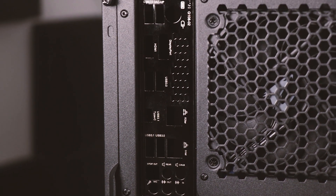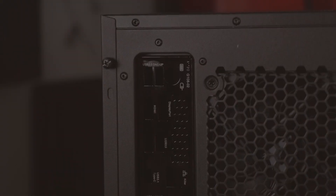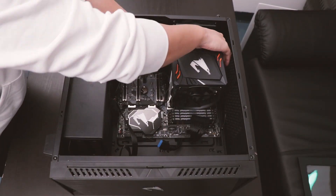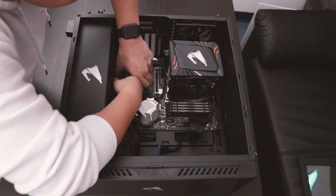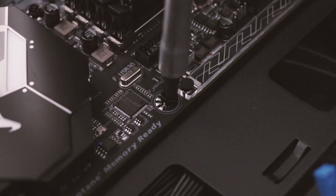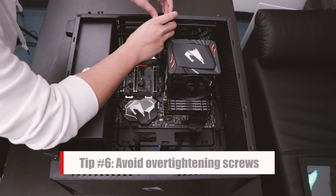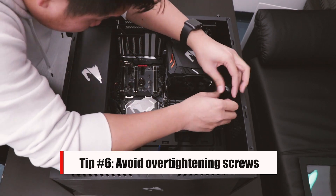Once the IO shield is in place, it's time to bring in your motherboard. You're going to want to line up the motherboard with the standoffs on the case. Make sure all the holes are aligned properly. Next, you're going to secure the board to the case by screwing in the motherboard. Try not to over-tighten these or you may end up damaging your board.